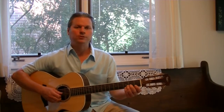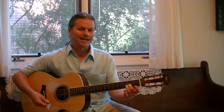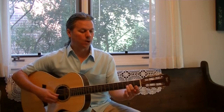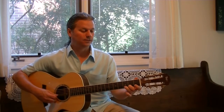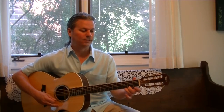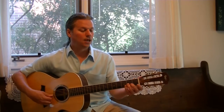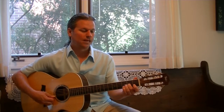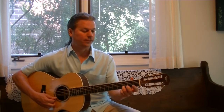Start on the third string, second finger, second fret. That's the note A. And then the other two strings are exactly alike. We're going to play open, second finger second fret, third finger third fret. And then on the first string do the same thing: open, second finger, third finger. So your notes are: second finger second fret on the third string, then second string is open, two, three, and then first string is open, two, three.